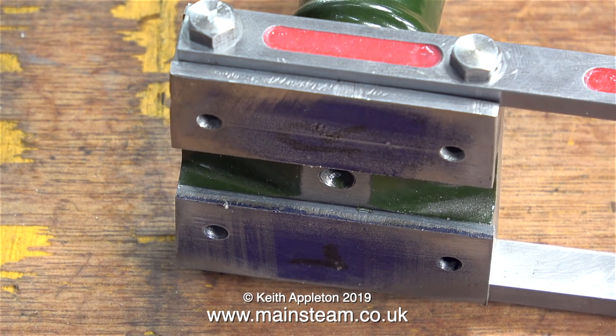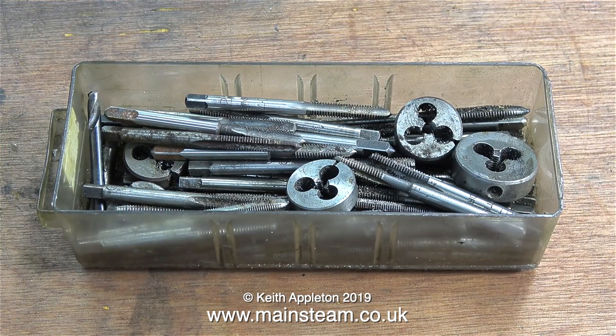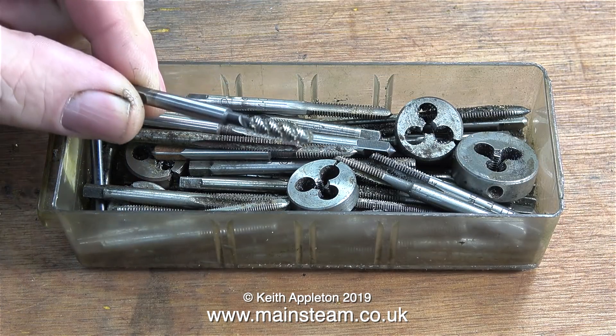In the last episode I made a pair of steel plates to go on top of the column, drilled them and mounted them on the column just using Loctite 603. 24 hours later and it's time to tap the threads in the holes.